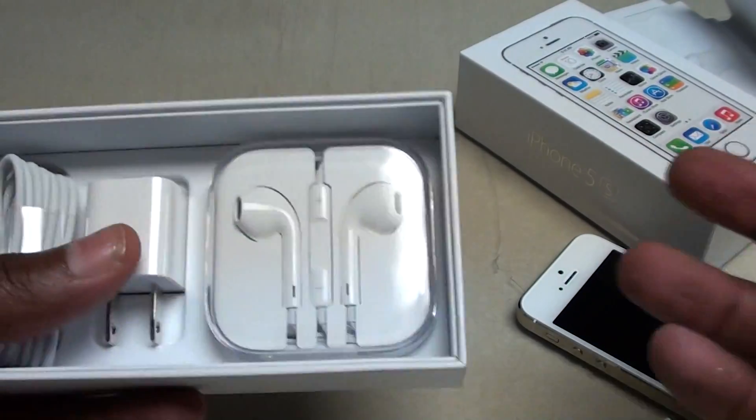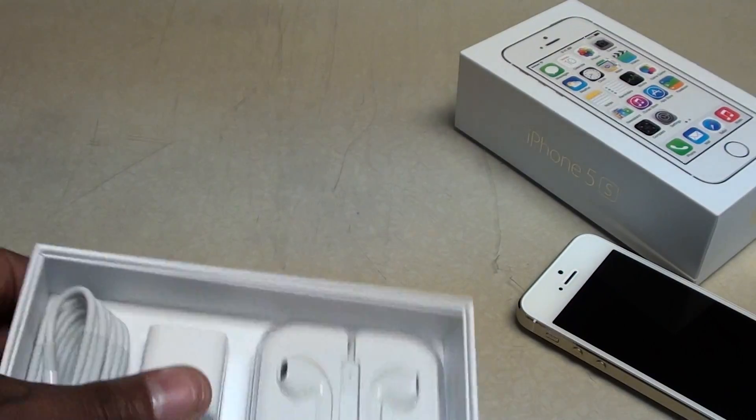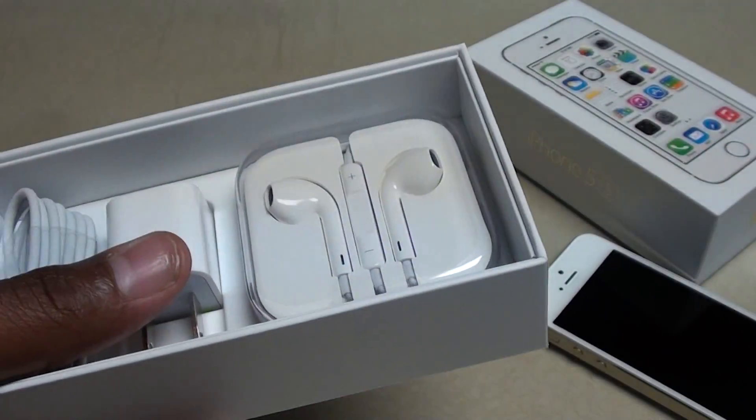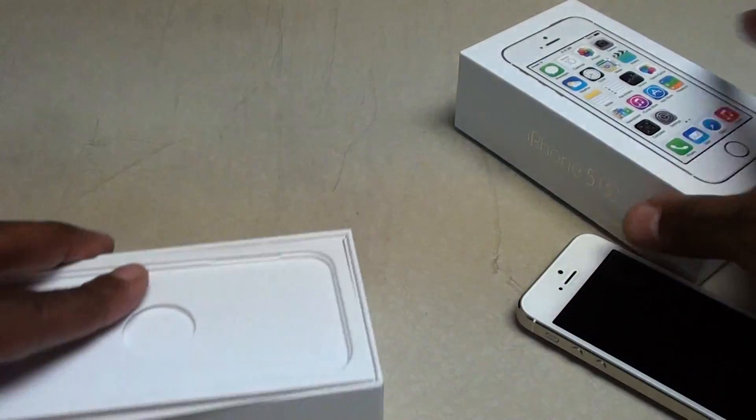As far as quality in the headphones — they serve the purpose. These are perfect for going to the gym, perfect for sitting on the train and all that. But if you're heavy into music, these ain't nothing but some free headphones. So that's what you get inside the box. Now let's take a look at the actual phone.